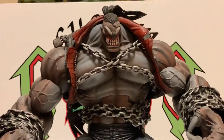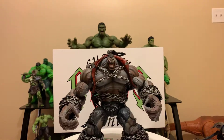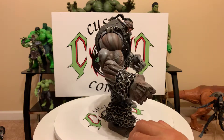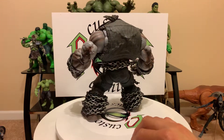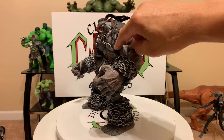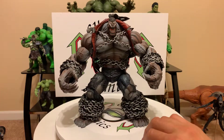Take one more look at that face — yeah buddy. This thing is one of my favorites, it's just badass. So cool. The jacket with the spikes, chain all over, look at the veins in his arms, the muscles and biceps — this thing is bad.